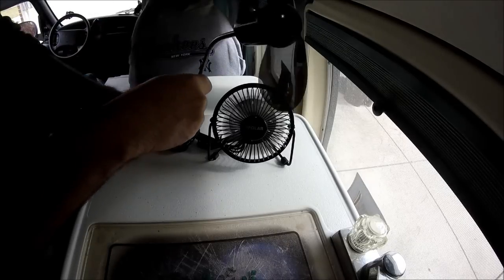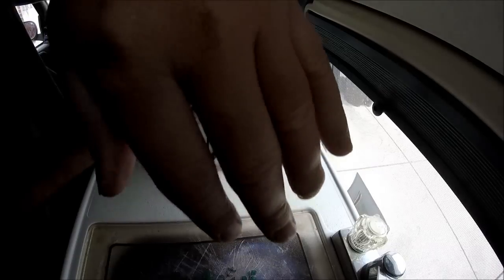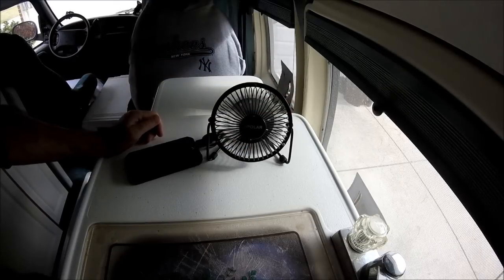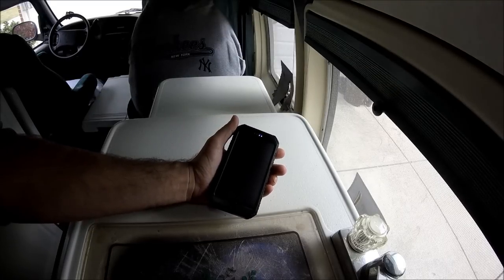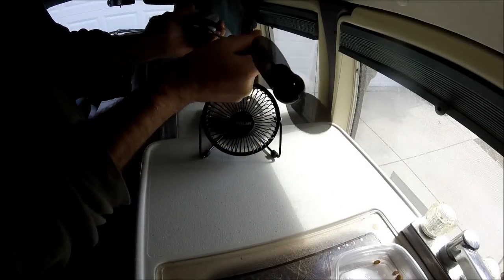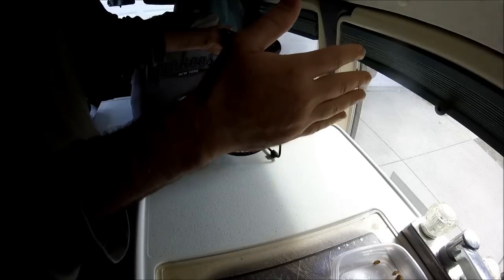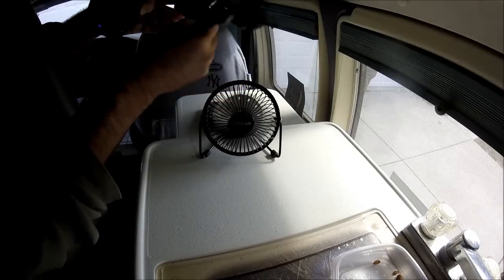I bought this little fan at Walmart for 50 cents, and it probably moves a little bit more air than that. It's not too loud — you hear a little buzz to it. Another cool option for this battery pack is I could charge my other ones off of it while it's in the sun. Honestly, the little O-Polar one is gonna move some air, but it's not kicking out a great amount. The little cheapo USB one from Walmart kicks out more air.